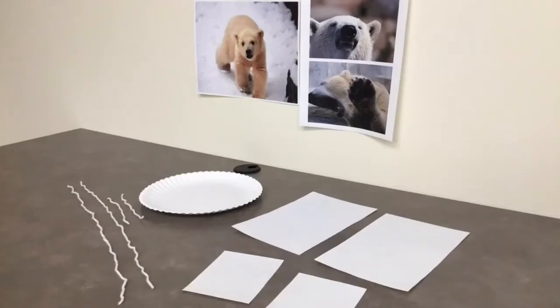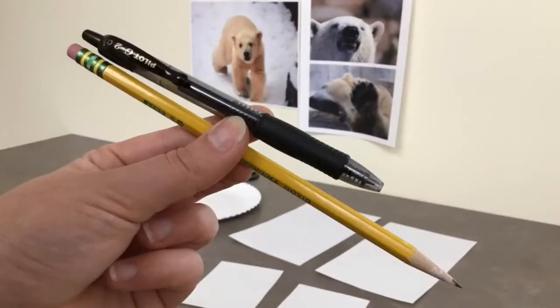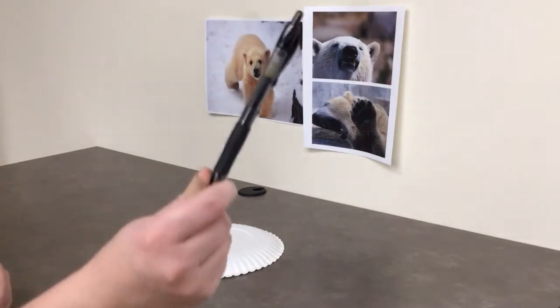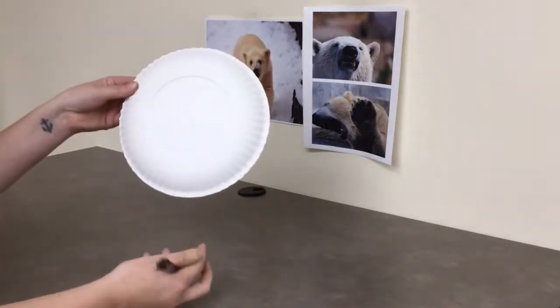In your bag you'll get some paper, yarn, and a paper plate, but you'll also need scissors, a marker pen or pencil, and some tape or glue. Let's start by marking where your eyes will see through your mask.